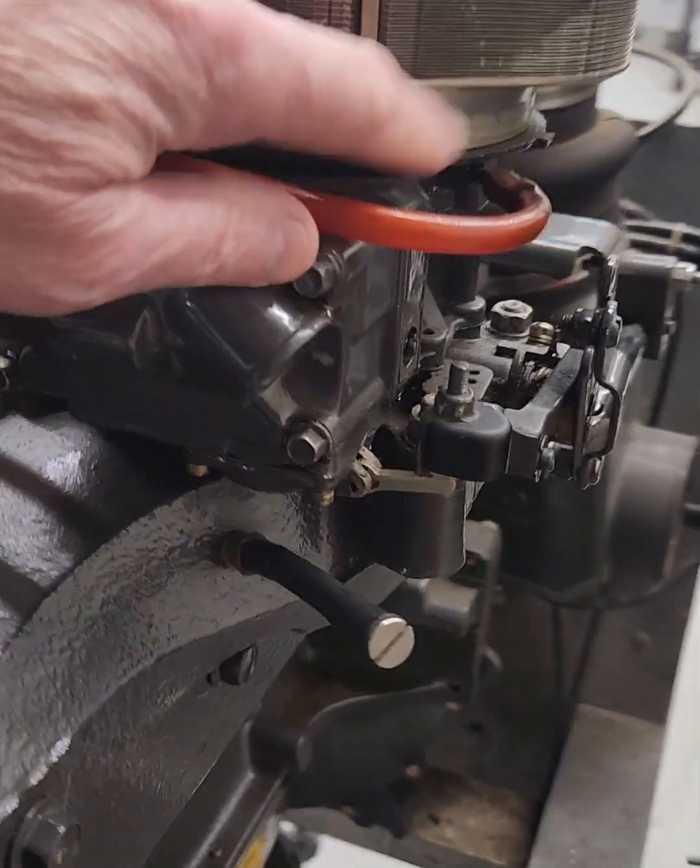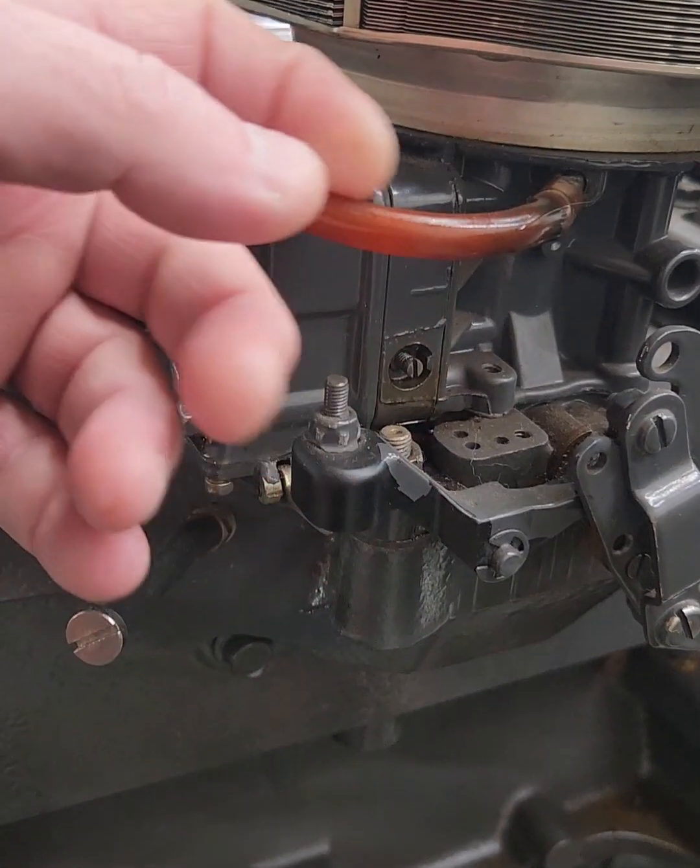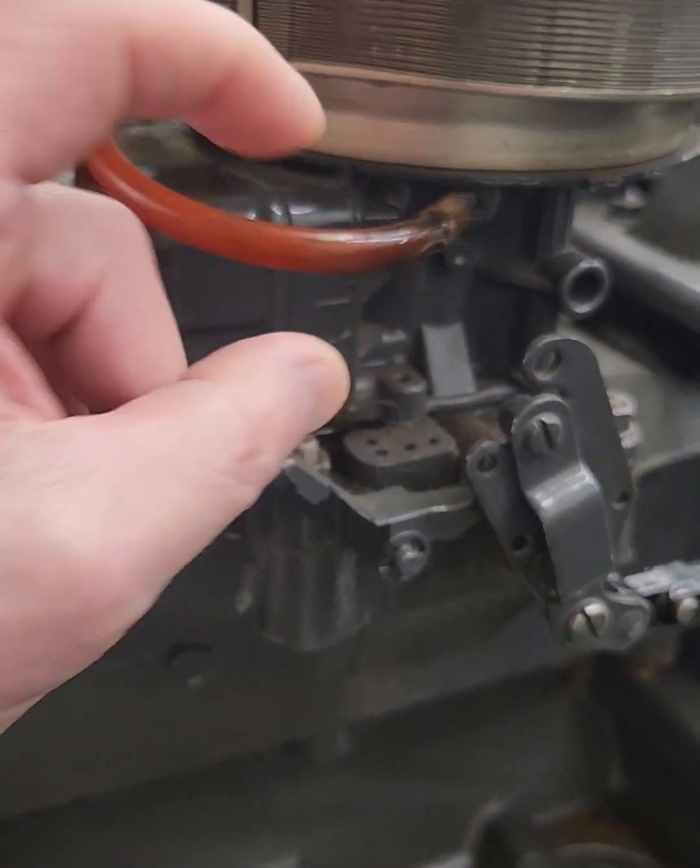When the diaphragm fails, that fuel comes up here and gets drawn around the other side, into the carburetor. So if you ever do a conversion over to an electric fuel pump, you just remove this hose and get a rubber cap.